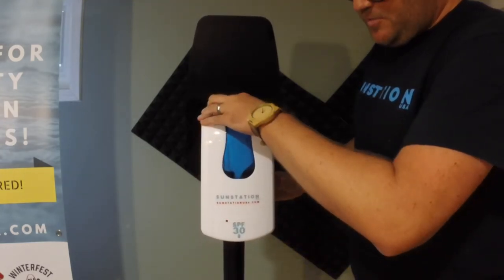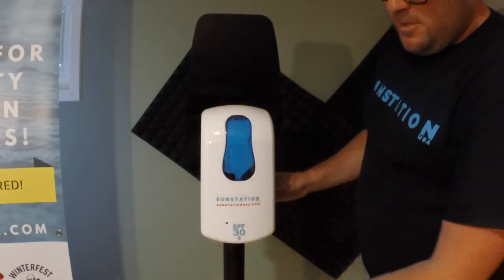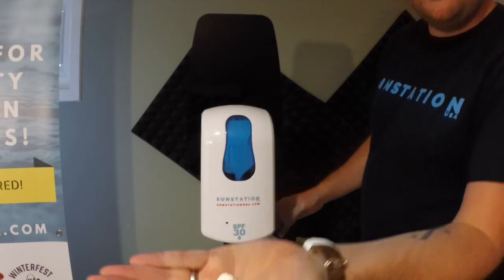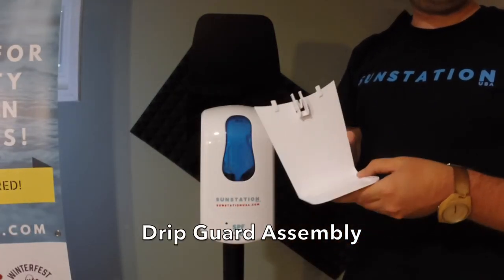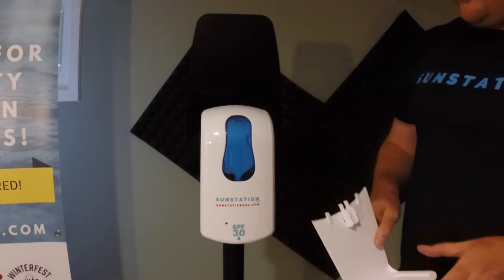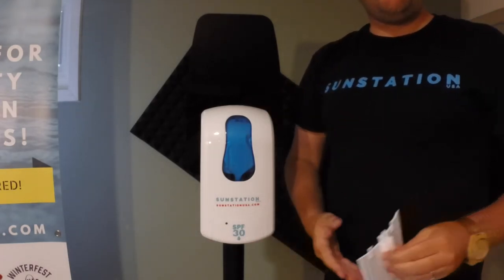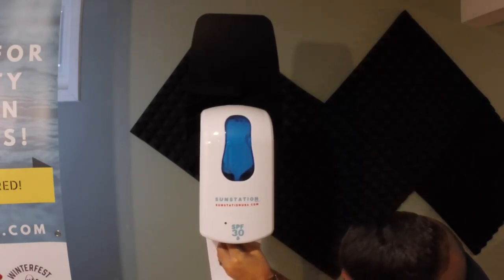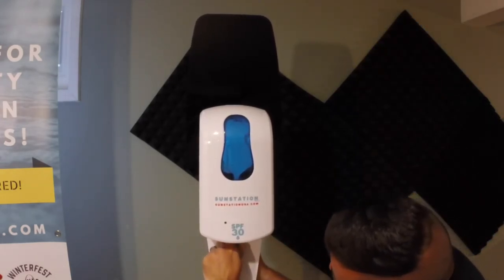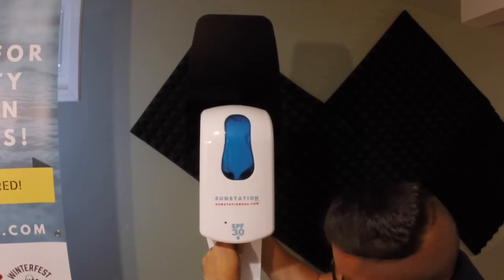Now you can close the dispenser and use the sunscreen. Our sunscreen dispensers also come with a free drip guard. We recommend installing these underneath the sunscreen dispensers to prevent any messes. Simply push them up into the two small brackets underneath like so.